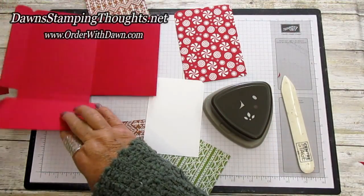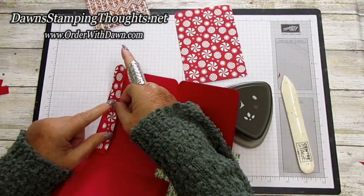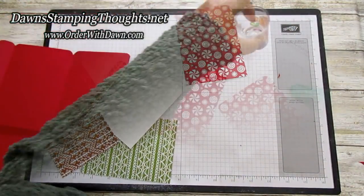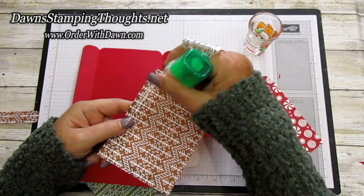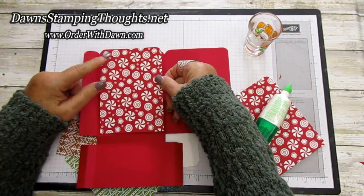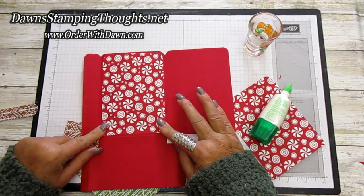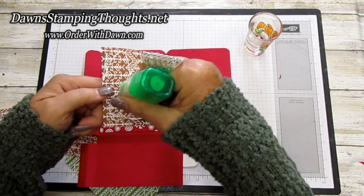This piece — the three-fourths by five and a fourth strip — is going to go on the little pocket, so round the points on the top edge of that strip too. I went ahead and did that to save time. Now we're going to adhere all our pieces using the liquid glue — the green lid glue. Put the cute red and white peppermint paper on the inside, making sure your rounded edge matches up on the top. The corner rounding is totally optional — D's looked very cute with it, but it's still adorable without.